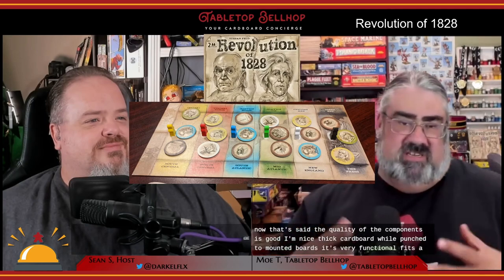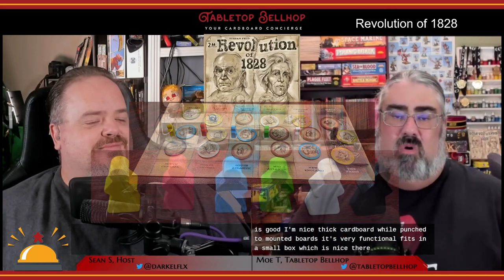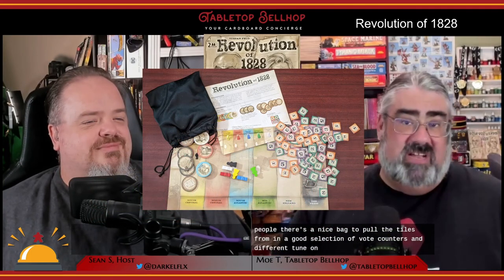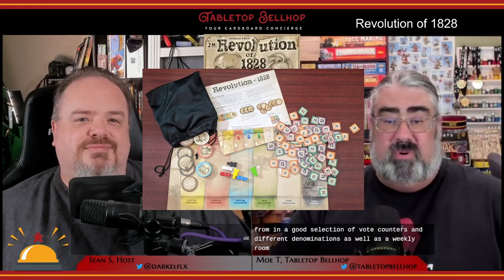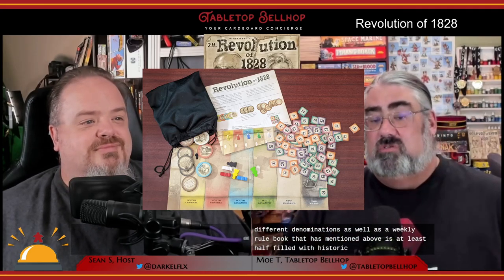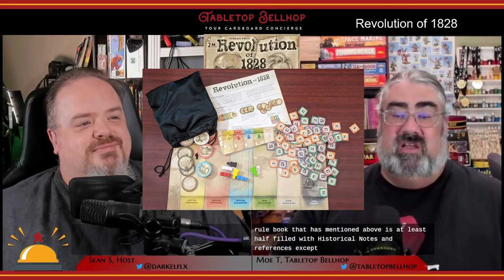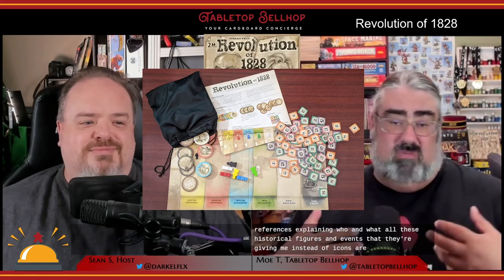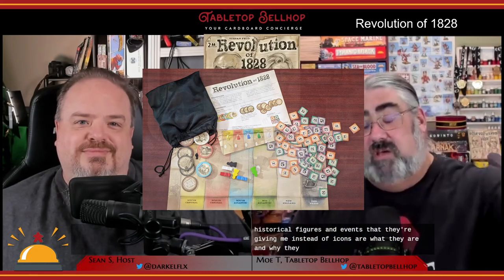While I understand this was done to help tie the theme in a bit more, I would have much preferred simple iconography that just tells me what the tile does, not what it's supposed to represent historically. The reference pages are a must, unless you play this game often enough to have memorized them. That said, the quality of the components is good — nice thick cardboard, well-punched, a mounted board that's very functional, fits in a small box, wooden meeples, a nice bag to pull tiles from, a good selection of vote counters in different denominations, and a very clear rulebook.